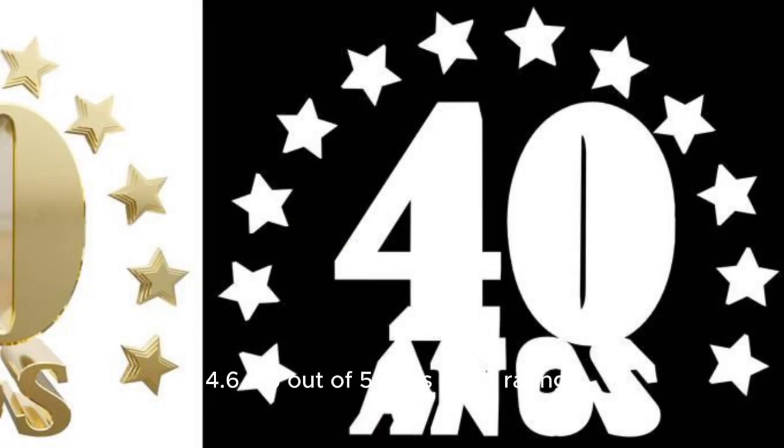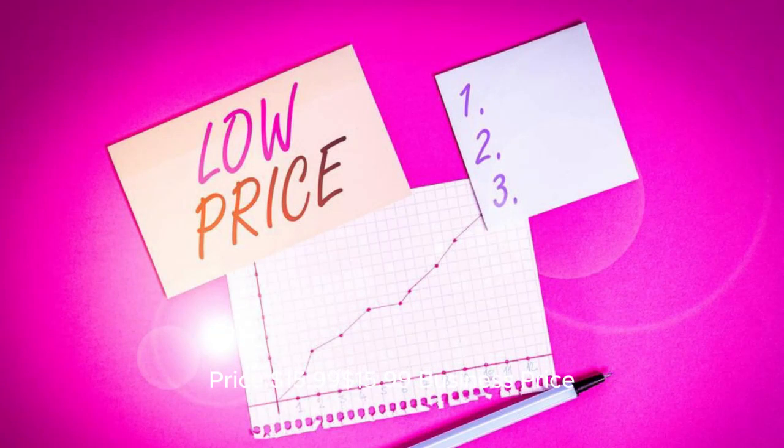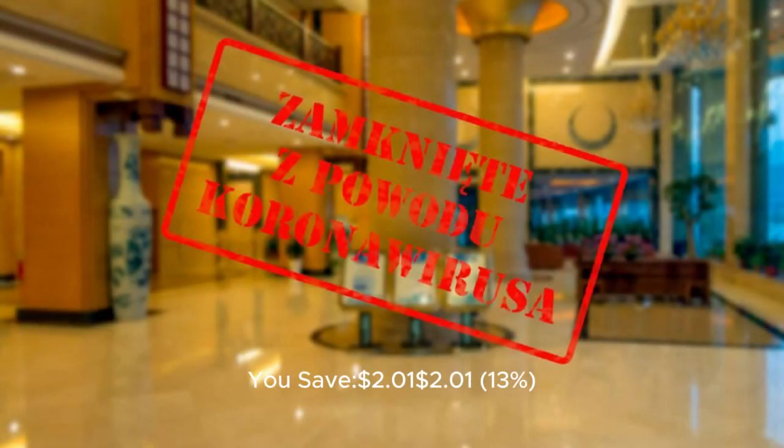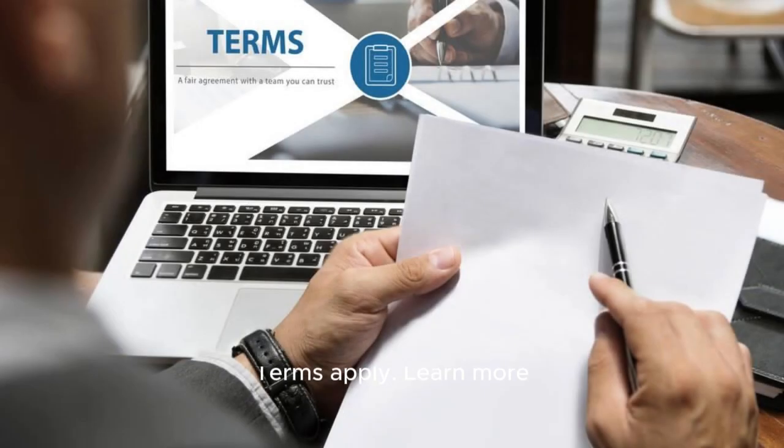2,066 ratings. 600+ bought in past month. $15.99, Business Price $13.98, with free returns — you save $2.01 (13%). Get a $100 Amazon Gift Card instantly upon approval for the Amazon Business Card. Terms apply.